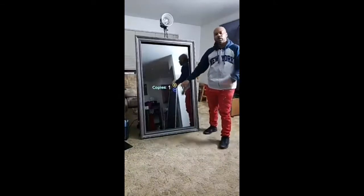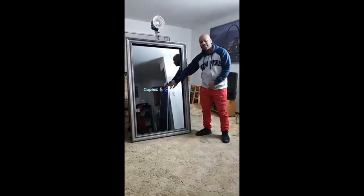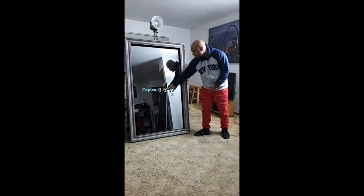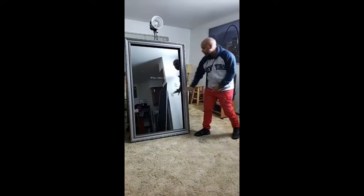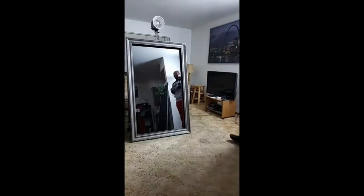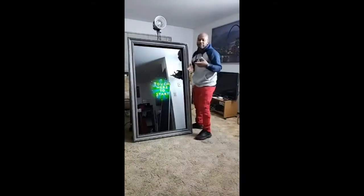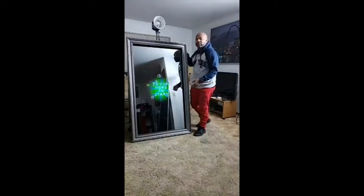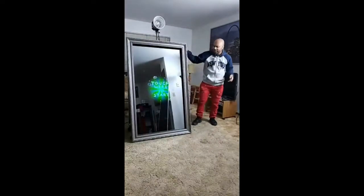There's also the option to print. If that's built in, you can print however many pictures you want. We'll set that up for your event. And again, the mirror talks. So you can inbox me or contact me by email — let me know if you want to have this at your event. We're booking up fast for the summertime, so let me know when looking into the year.